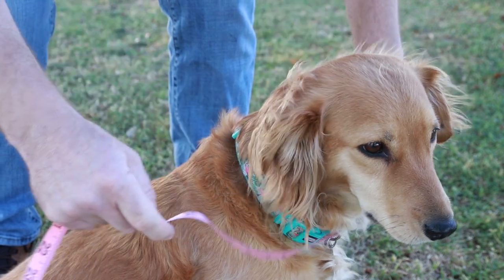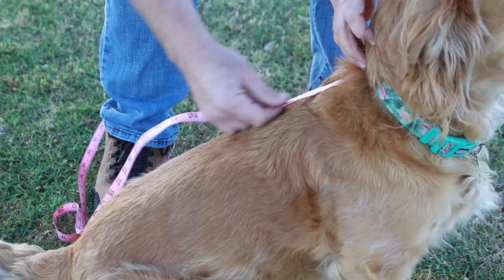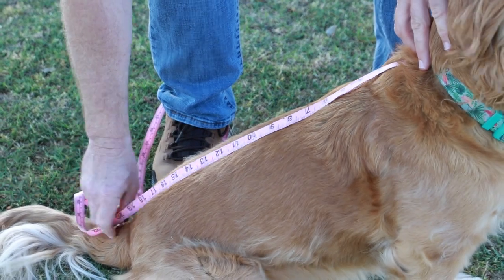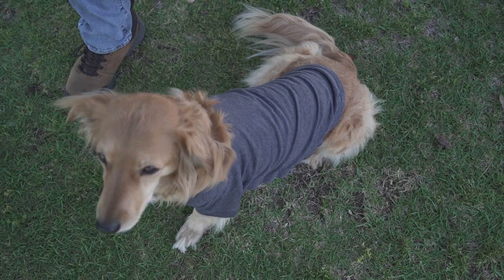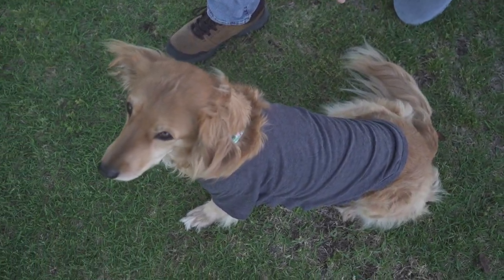The last measurement we'll be taking is the back length. Starting at the neck, extend the measuring tape straight down your pup's back along the center, ending at the beginning of the tail. It's important to note that Fetch the Sun adventure fetcher shirts are made to extend about halfway to three quarters of the way down the dog's back.